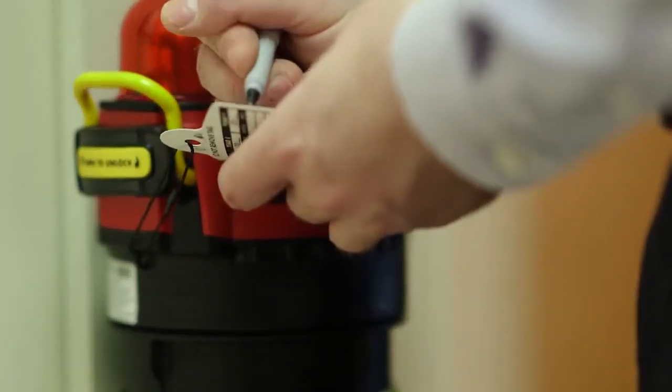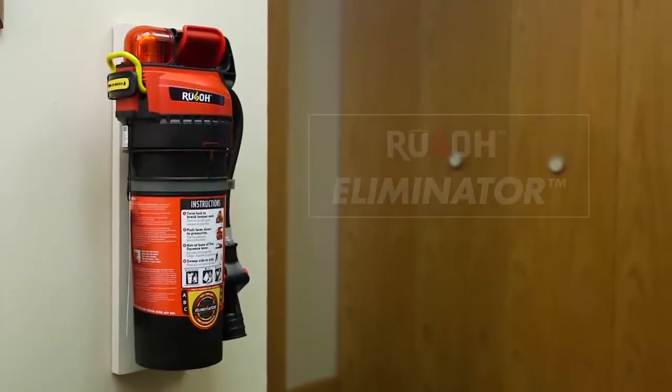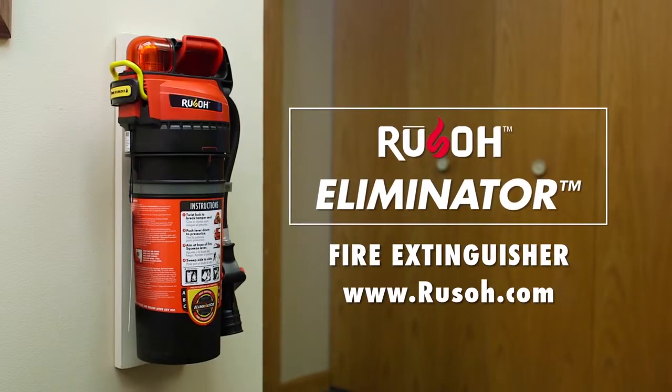Once the Eliminator has passed each step, initial and date the inspection tag. For more information on the Rousseau Eliminator fire extinguisher, go to rousseau.com.